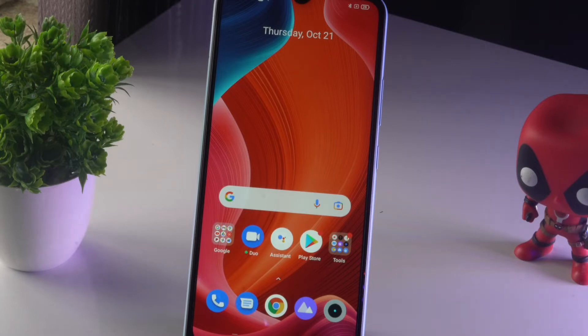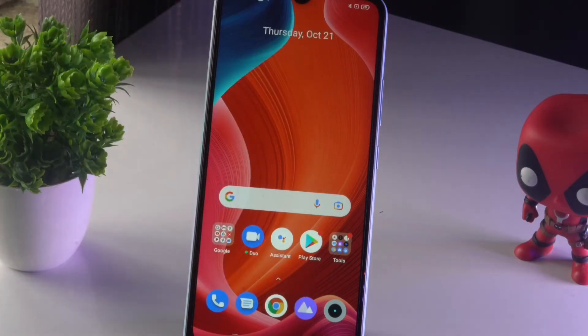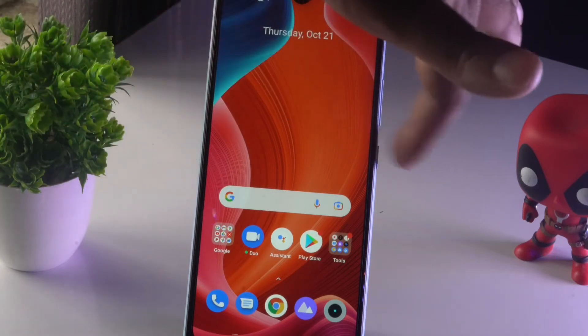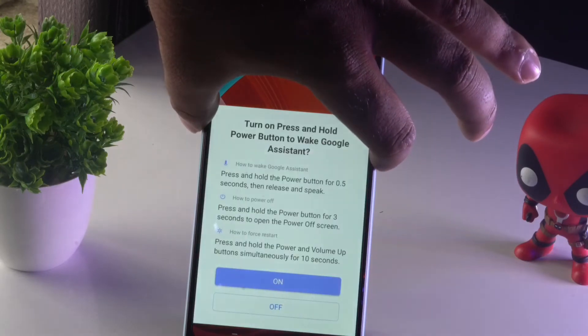In order to do a restart, you have to press the power button for five seconds. I'll be doing this now — you just have to press and hold the power button for five seconds.